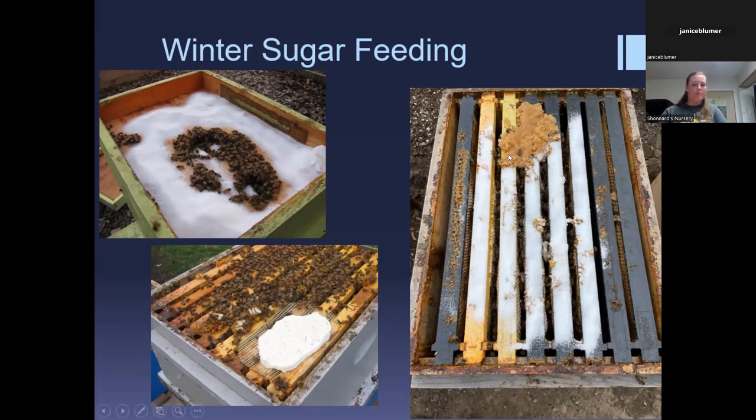You want to get the sugar as close to the cluster as possible without taking the boxes apart, so always put it on the top box. The winter protein patties are about the consistency of cookie dough — use your hive tool to spread it. The difference between pollen patties and winter protein patties is the percentage of protein in each.